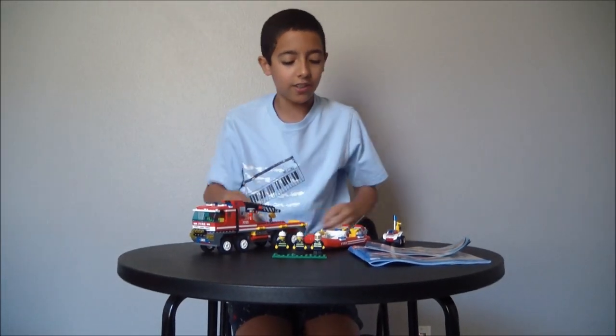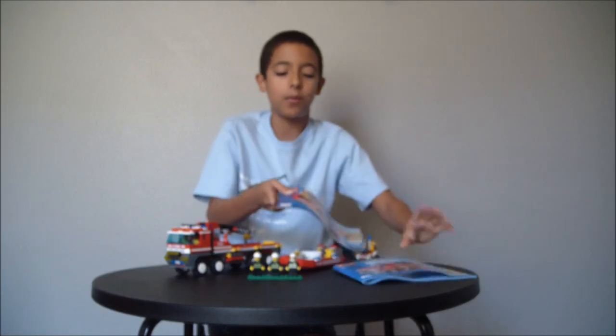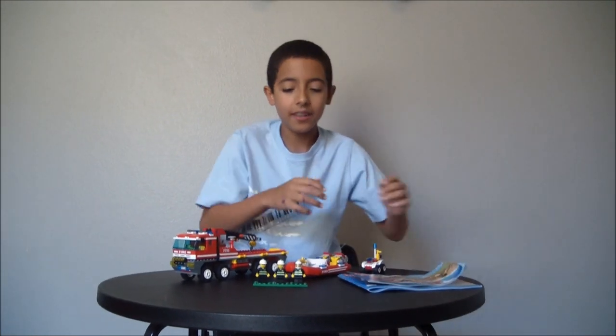You have your three minifigures and your three vehicles, and then you have one huge instruction booklet and one small one. We're going to get to the close-up right now.